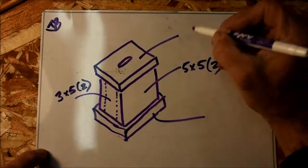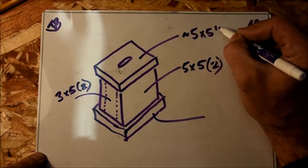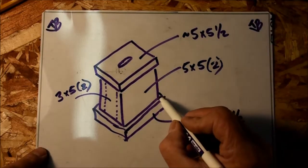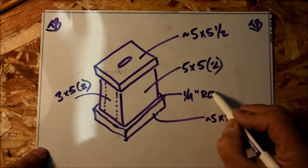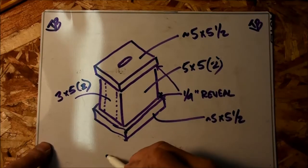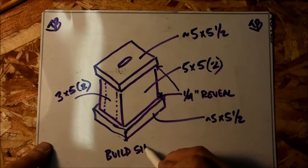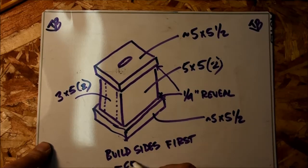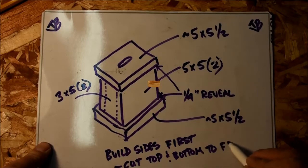At this stage I haven't cut the top and bottom pieces, and you can see I use an approximate symbol here. I'm going to glue the sides together and then measure and cut the top and bottom to fit, because the dimensions might be a little different than what I've got written down. What I'm really looking for is that quarter-inch reveal.